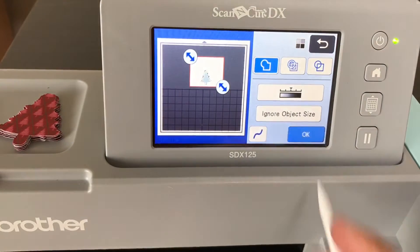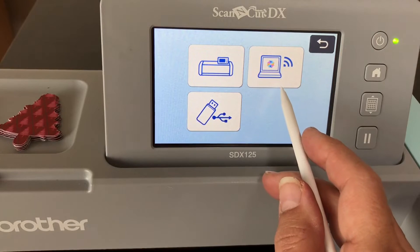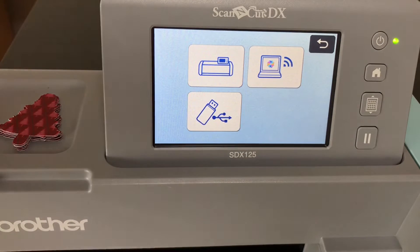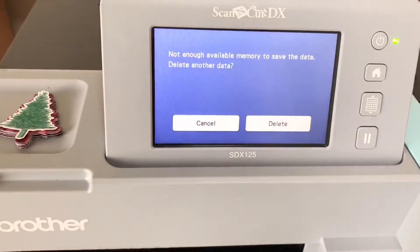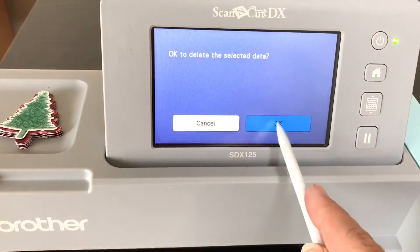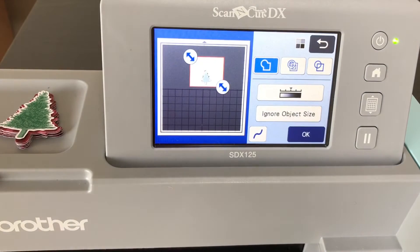Now it's asking where to save. You can save to your machine, to Brother Canvas Workspace, or to a USB stick. Let's save to the machine — it's the easiest. My machine is saying it's full, so I'll delete a file to make room. I deleted one item, and now it's saved as file number 80. Your machine shouldn't be full if you haven't done this before.